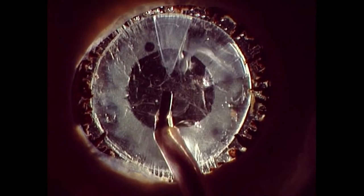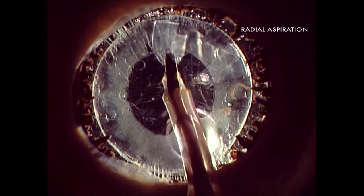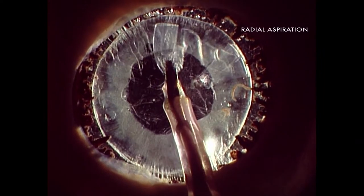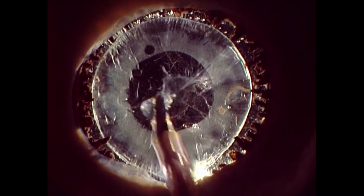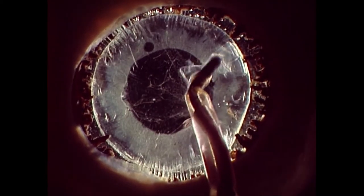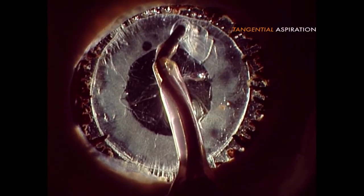This image illustrates both approaches to aspirate cortical material. Look at the zonules and the bubbles' movements. Look how gentle the releasing of the cortex is during tangential mode.